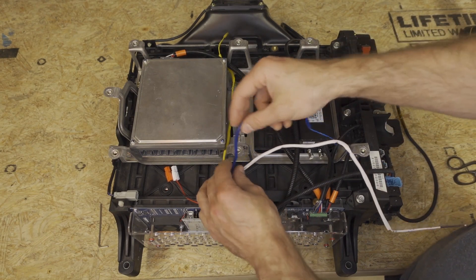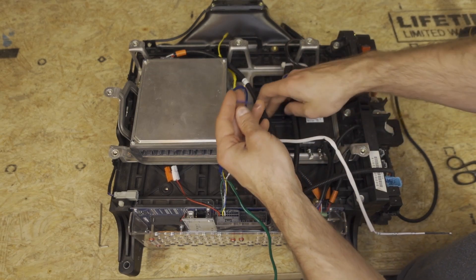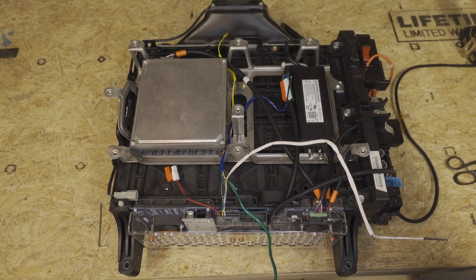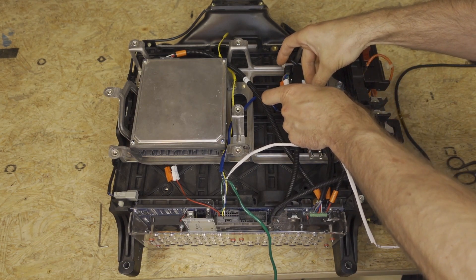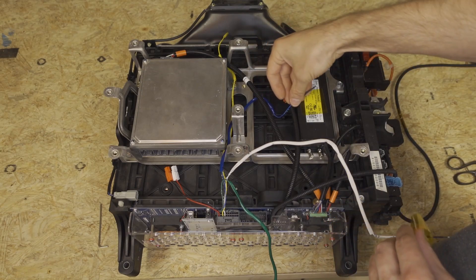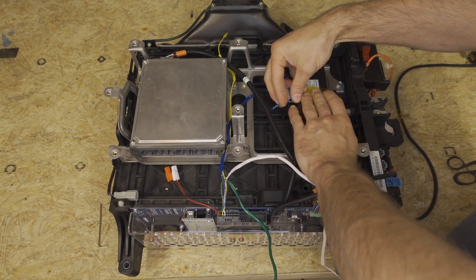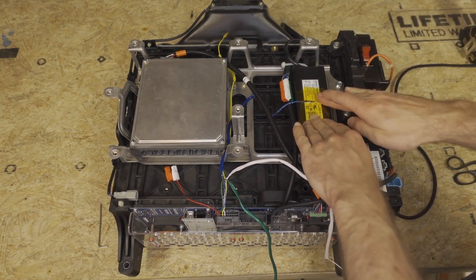So next we're going to take our blue temperature sensor and it is going on top of our grid charger. We need to make sure we insulate the tip of that. So there's a small piece of Kapton tape that we'll go ahead and put on top here, and then there's a large piece of Kapton tape that goes on top. And we will just tape it exactly like that, and that will let us measure our grid charger temperature.